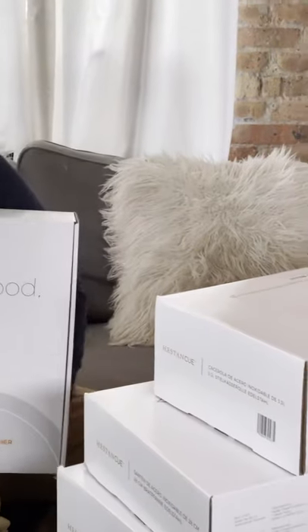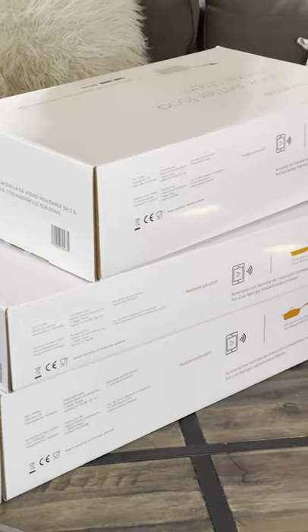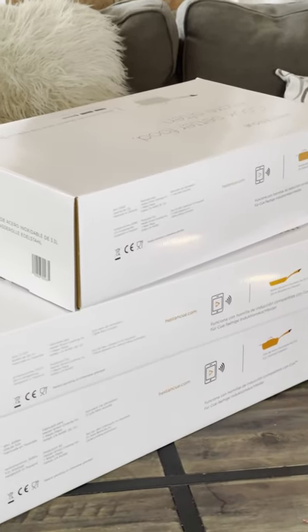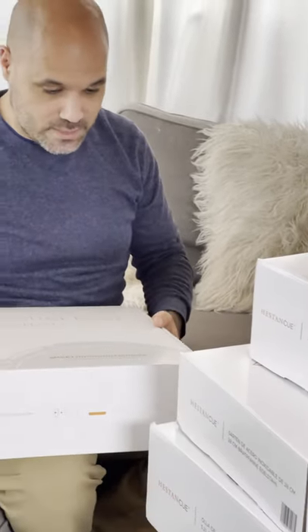We're going to do an unboxing of the Heston Q Smart Induction Burner System. I believe this is the whole set, so we're going to go ahead and open it up. This is a non-paid unboxing, so not a full review, but whatever I say is really how I feel.